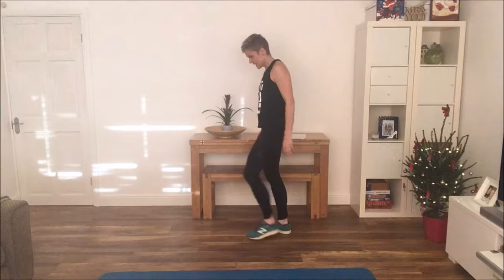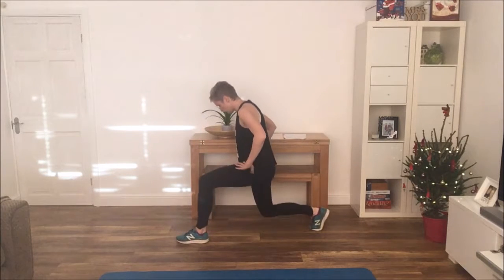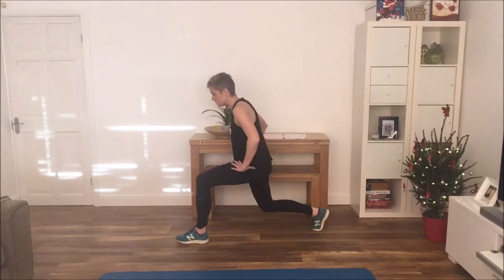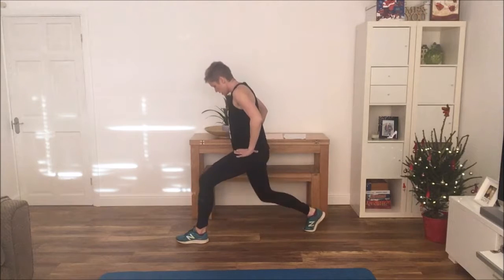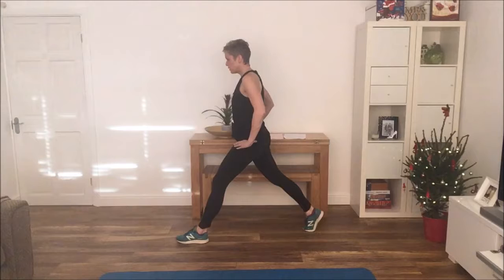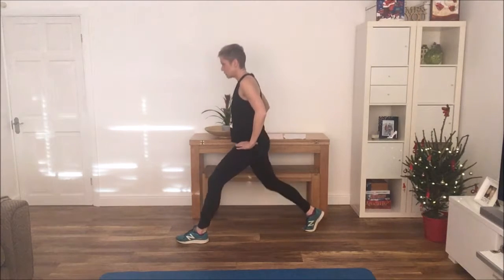Next exercise is a lunge. You can do a pulsing lunge where you're keeping it down. Although if this gets too advanced, you can just do a split lunge where you come up after each repetition. So down and hold at right angles, and back up for a momentary rest before you go back down again.